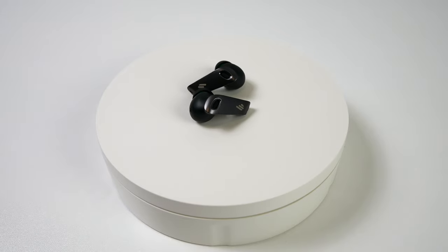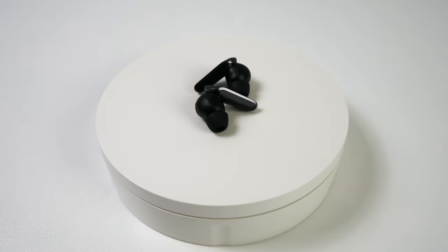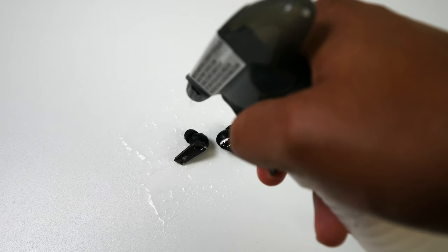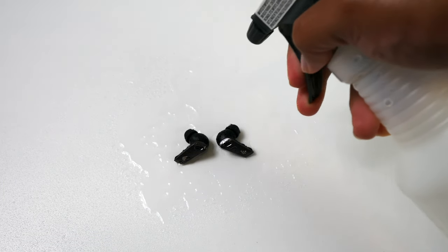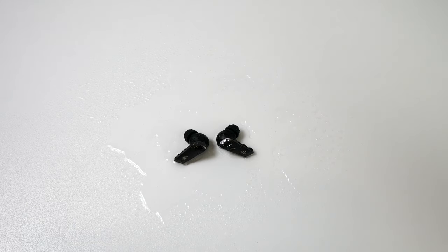The earbuds did not malfunction once I became sweaty — they still picked up my feedback in terms of touch controls without any issues. They do have an IP54 rating, so splashes of water or sweat will not harm them. But as I always do, I did my water test just to see how they would react while being wet. Let's take a look at what happened.